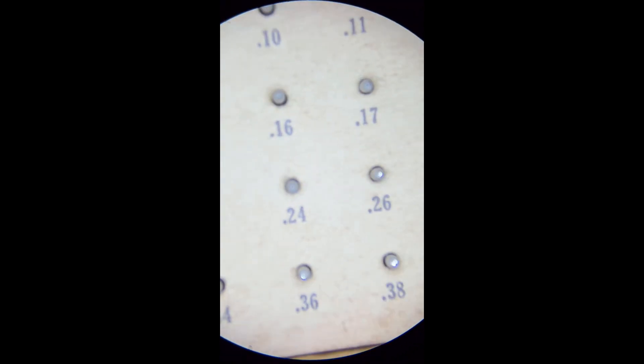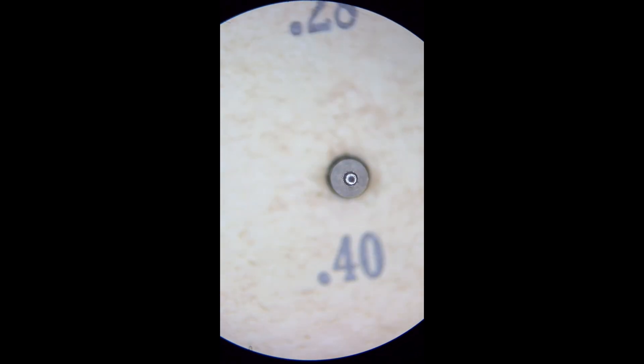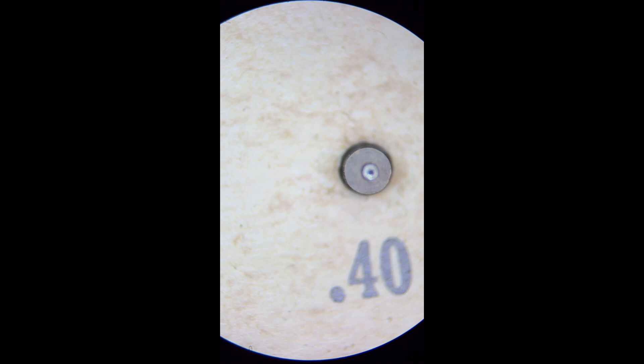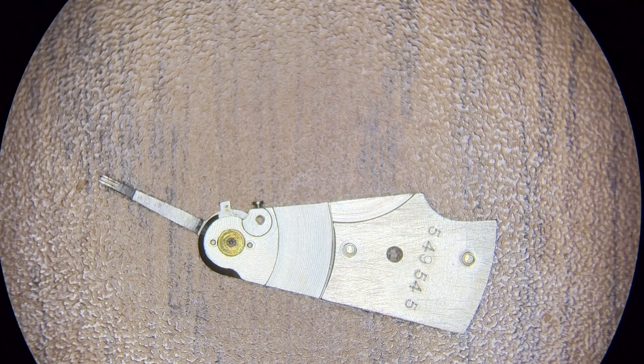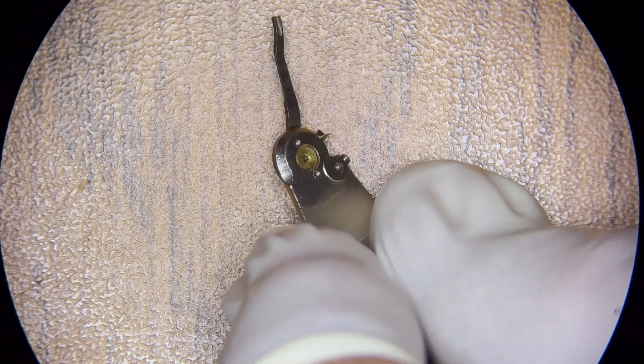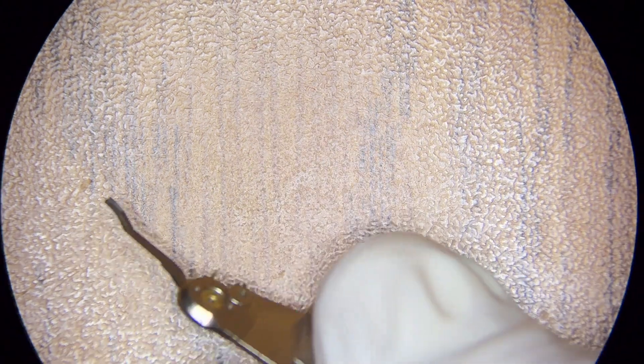And the biggest one is 0.40 millimeters. First, I'm going to do the balance cock jewel. The challenge is that these jewels have an end cap — not an incabloc, but it is an end cap. And if the jewel gauge goes into the jewel hole and makes it all the way through because it's the right size, it will bump up against the end cap.